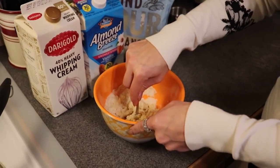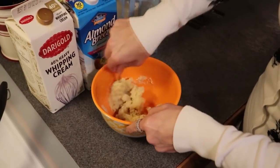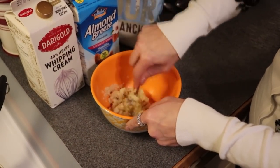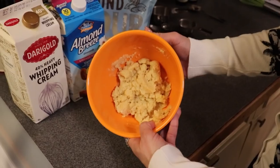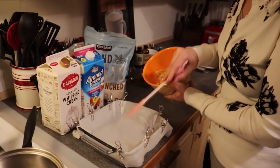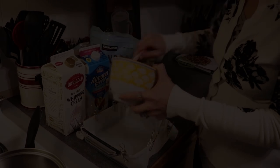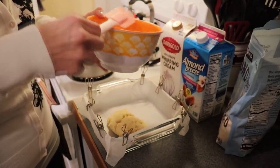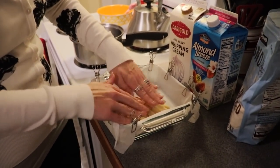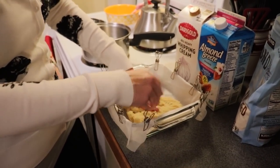Stir that together to form our shortbread crust. We are going to press this into the bottom of our baking dish. You can see it came together to form a dough, which is what we are looking for. Just use your hands to do this, spreading it around evenly.